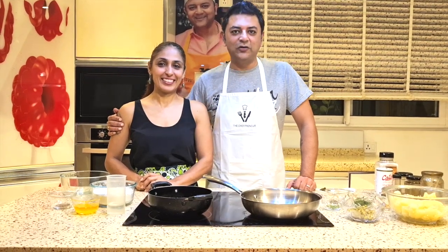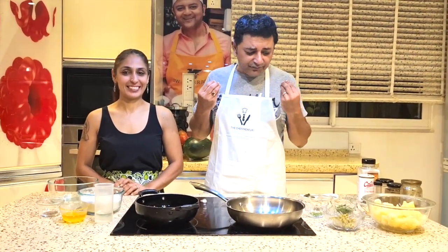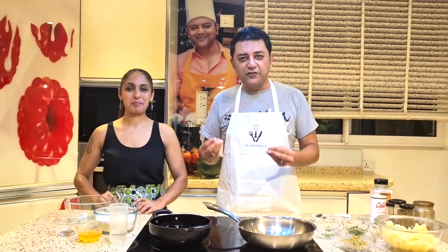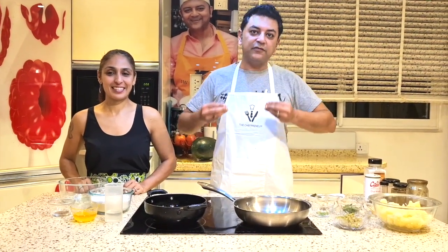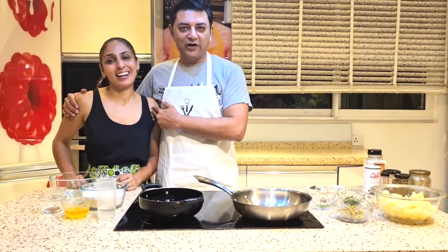Hi everyone, welcome back. Today we're making a very popular Indian street food for you. We're making samosas — I'm sure everyone knows what that is. You can have it at breakfast, or as a tea time snack with a nice hot chai on the side, especially in this weather when it's raining outside. It reminds me of the streets; I love eating street food outside but I can't do that right now because of the coronavirus, so I'm recreating that experience at home for you, along with my dear wife who is more popular on this channel than I am.